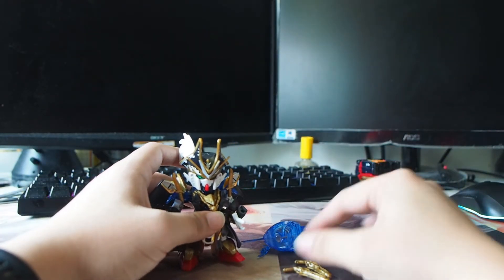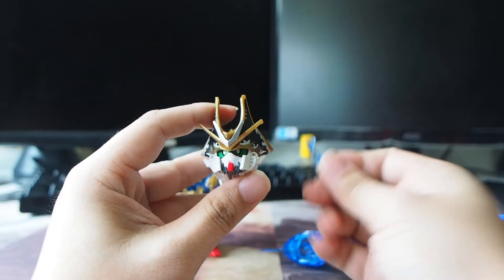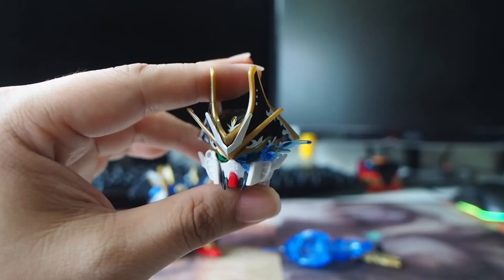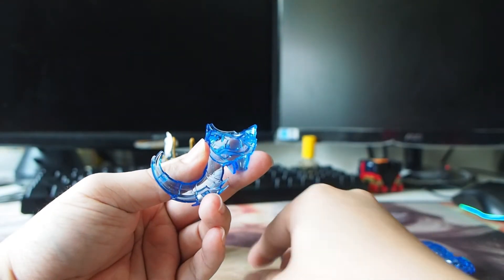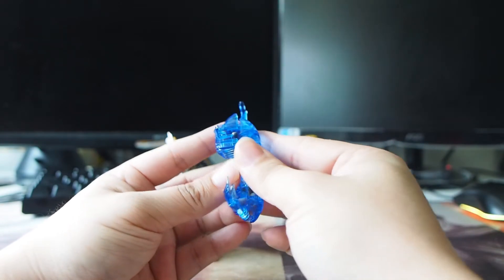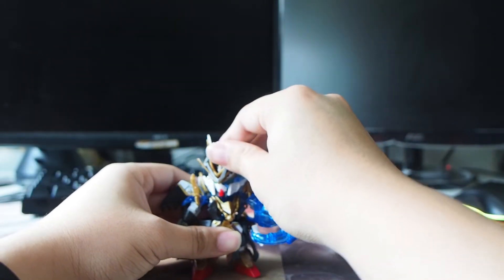For the final thing I want to show is his ultimate move using the giant anchor and this eye thing. Let me pull up the accessories — I'll pop the head first. There's a hole here and a peg here, so just plug it in. And there you go, looks pretty good — reminds me of the Nobunaga effect. And finally, the giant anchor. I'll pop up this hand — the giant anchor can actually split into two. There's one handle here, just let the hand hold it, and then cover it back. And there you go — Benjamin with the giant anchor!